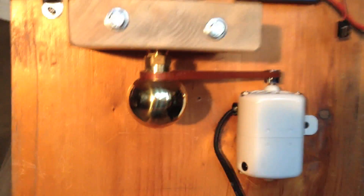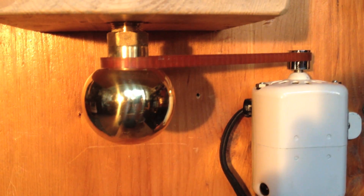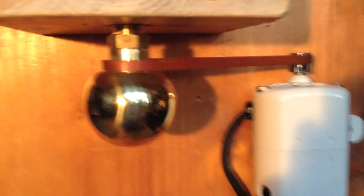This is our first test — we haven't tried this yet. So now we are going to try it and see if this sewing machine motor will turn our skateboard bearings inside this bearing block. We are going to risk our lives here to find out.